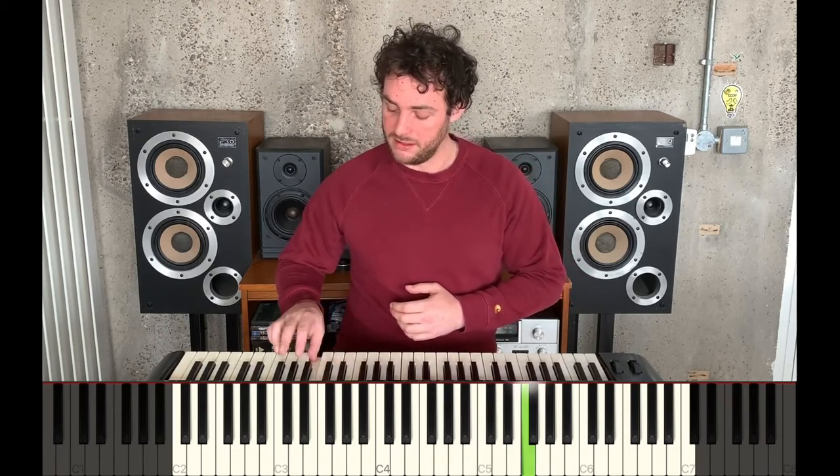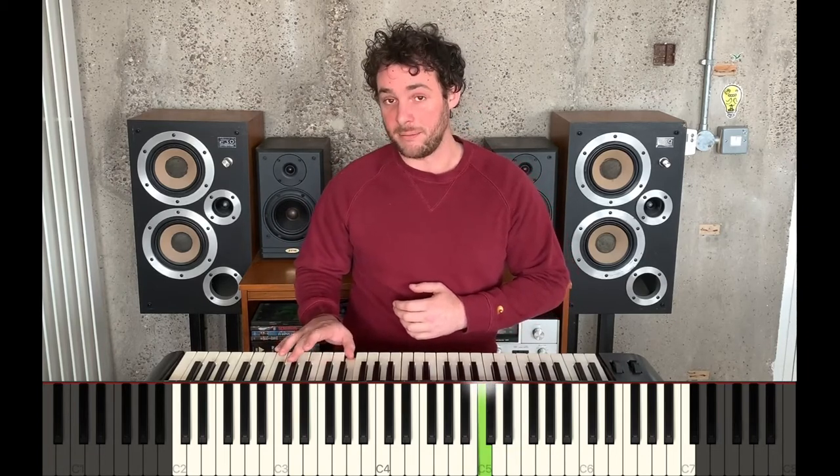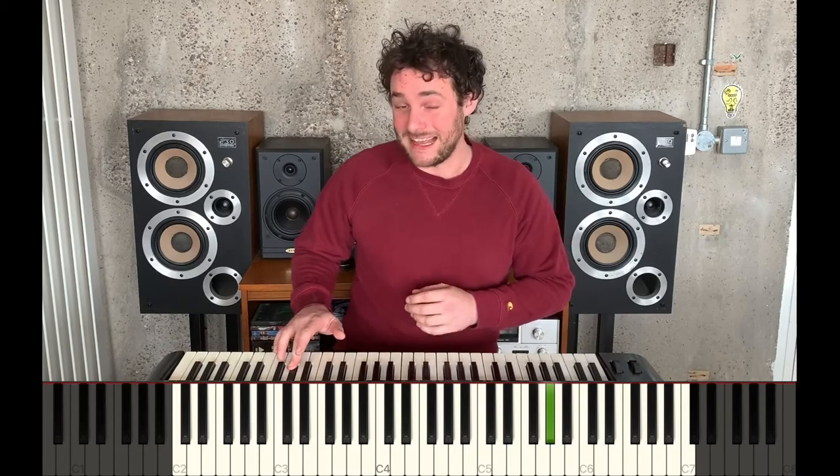Starting with the note A, you can play any of the notes in the scale one after the other to try and create something spooky. Try and use that black key — the one in the middle — because that's the spookiest note in the scale.